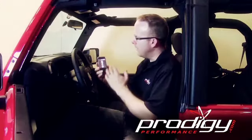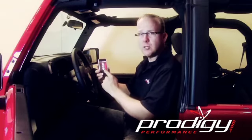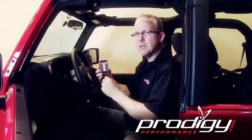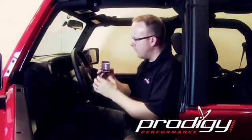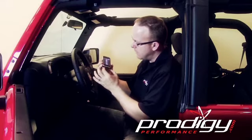The Diablo Sport Intune is an excellent, state-of-the-art device with a full color touch screen. Now I've got it plugged in here. One of the common issues I see people have is when they're plugging the tool in, they just go real fast to get it plugged in — don't do that.